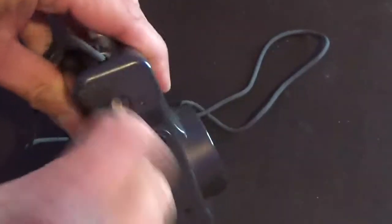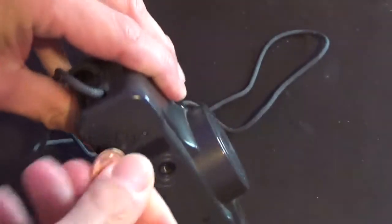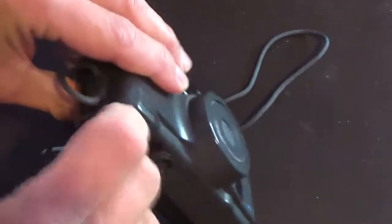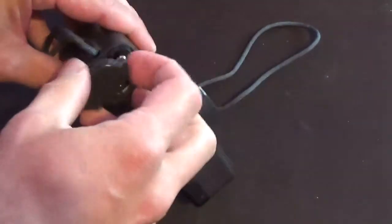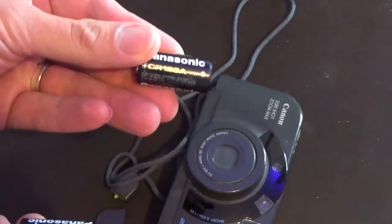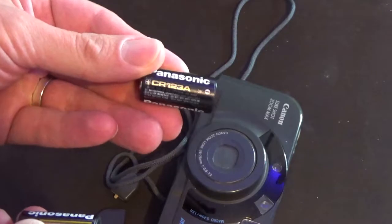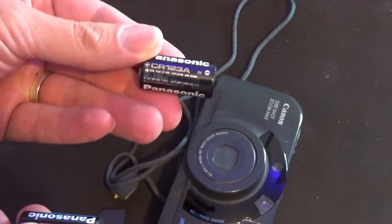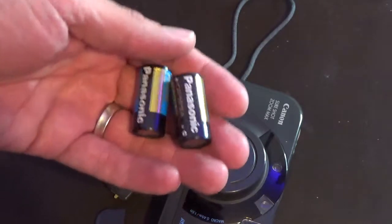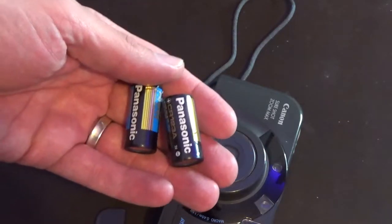Let's see what kind of battery this baby needs. The good old coin battery — these are CR123 batteries. They're fairly widely available still, so it shouldn't be a problem getting new ones. I'm going to need to do some shopping to get two more of these batteries and a film.